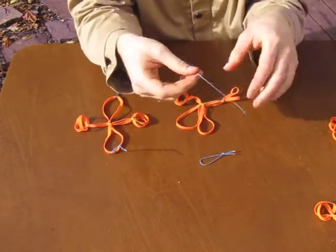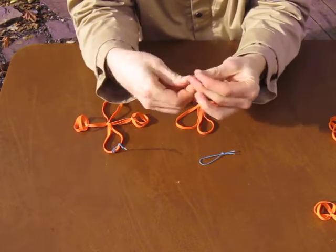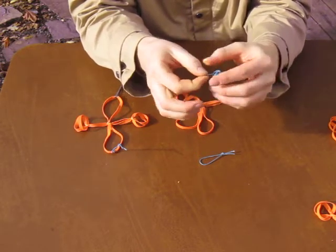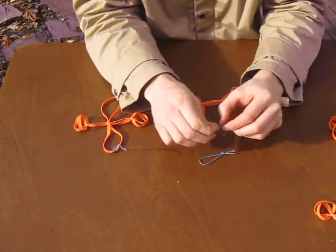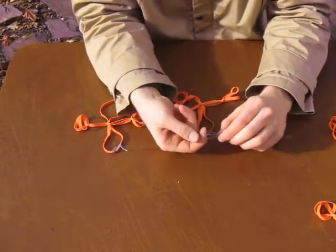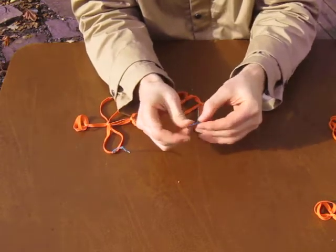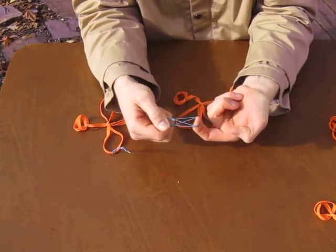Now I'm going to match the second loop to the first loop. Fold it in half, start an overhand knot, but I won't pull it tight. I'll start pushing it down towards the tassel end, and work it into place by holding my fingers through both loops, pushing and molding this loop towards the location of the first loop, until I have two equally sized loops.